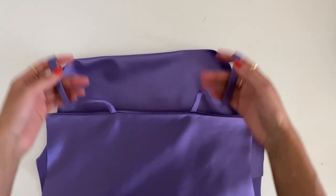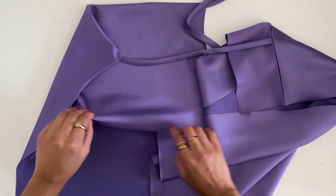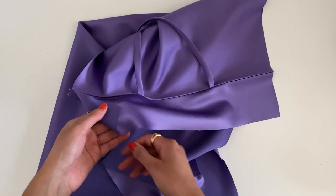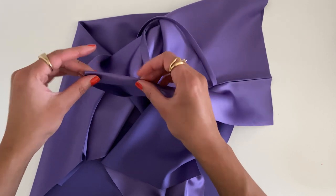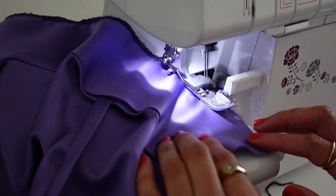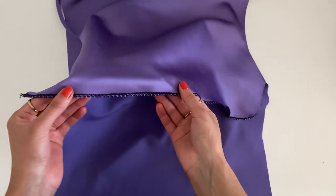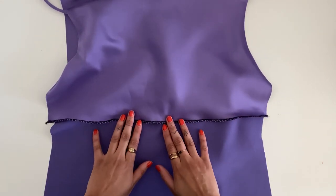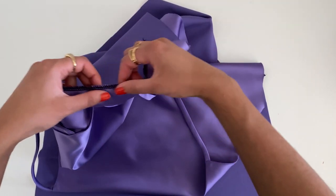Now that the straps are attached from front to back, we're going to finish the facings inside. We have the front facing and the back facing, and we're going to use an overlocker — or you can double fold the hem — just to finish the facing edges nice and neat. This is what the hem of the facing should look like if you use an overlocker. This is optional; it just ensures the facing is nice and neat on the inside.